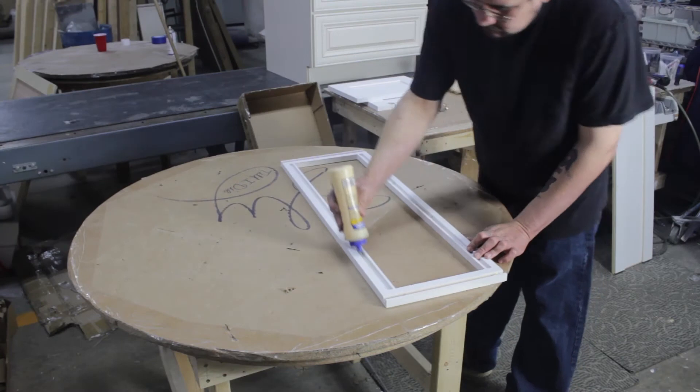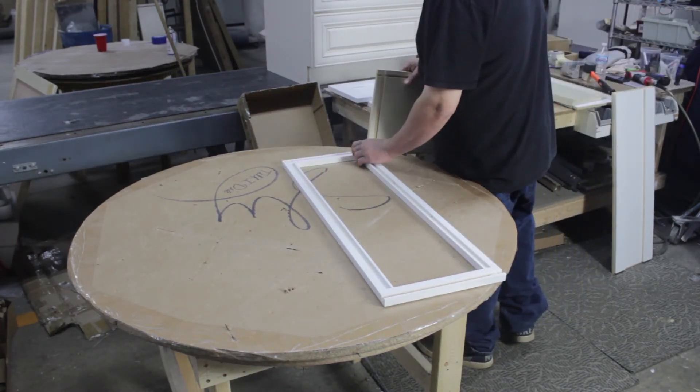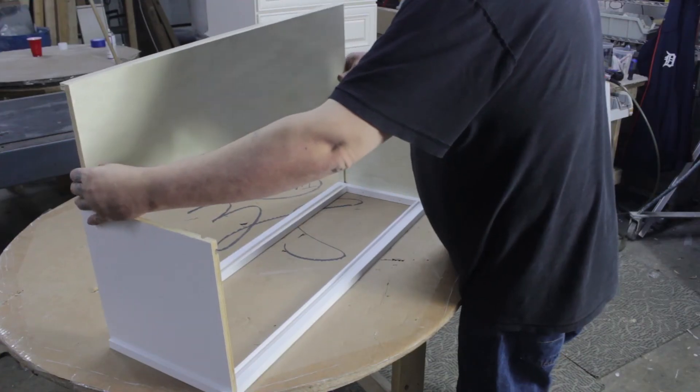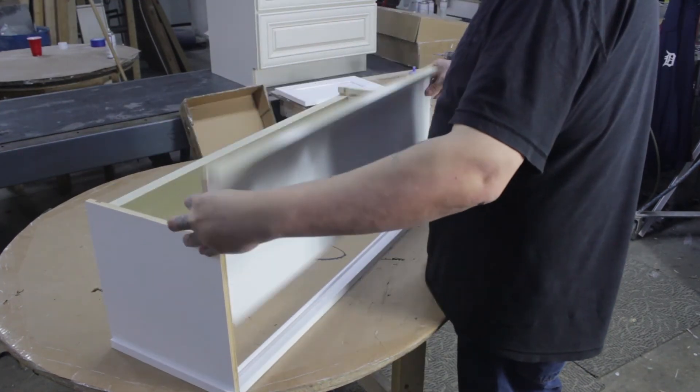Start out with the face frame down and apply a bead of glue into the dovetail groove. Slide the left and right cabinet walls into the vertical grooves. Don't forget to wipe any excess glue. Now slide the top and the bottom of the cabinet into place using the groove on the side of the cabinets.